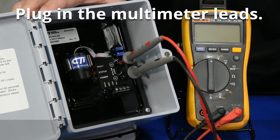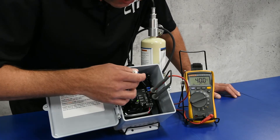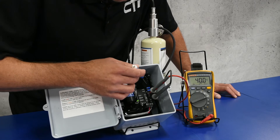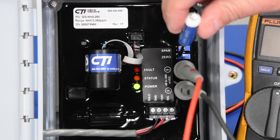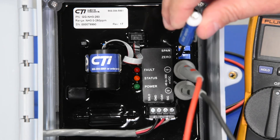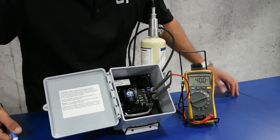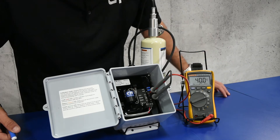To calibrate the GG-NH3-250, we first have to zero the sensor. In order to zero it, we have to put it in cal mode by coming to the zero pot and turning it a quarter turn back and forth, and you'll notice the power light blinking. We are now in cal mode, and as you can see on the output here of the multimeter, we're still at 40 millivolt DC.